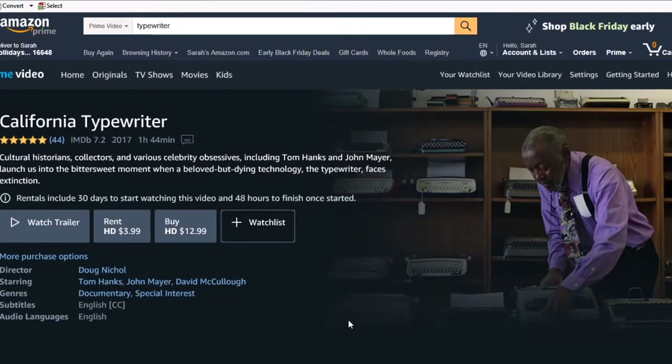Everybody loves movies, and one of the greatest documentaries about typewriters themselves is California Typewriter. Now this film is on Hulu, but if you wanted to buy a physical copy or a digital copy for someone it's always great to add to the DVD collection. They interview Tom Hanks and the owner of the California Typewriter Workshop, and they also interview John Mayer, who writes all of his songs on a typewriter.